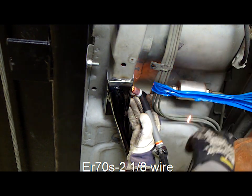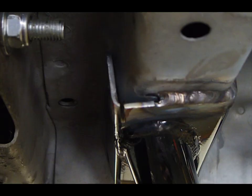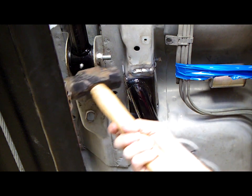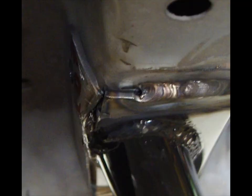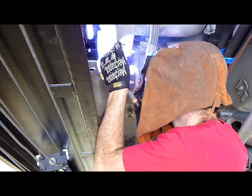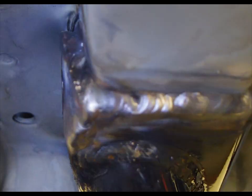A MIG welder in hindsight probably would have been a little easier. There was a fairly large gap that we couldn't weld over, so we cut a little bit off and closed the gap with a hammer. These cars are over 25 years old at this point and every car is going to be a little bit different. My welds weren't very pretty but they'll work.